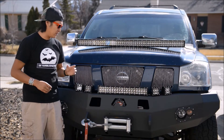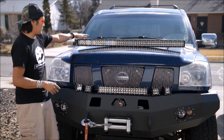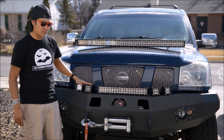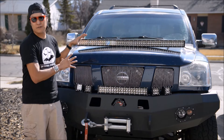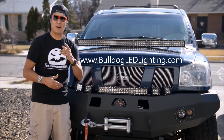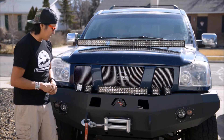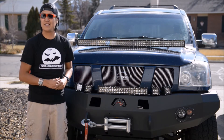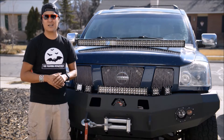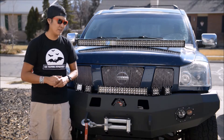Hey guys, Milo Fowler here again with another addition to the Armada build. As you see here, I've got a 50-inch LED light bar, four 2x2-inch LED lights, and also a 20-inch LED light bar, and these are all from Bulldog LED Lighting. Check them out online at BulldogLEDLighting.com. If you have not seen these lights, you can also search for Project Titan — it's a gorgeously outfitted Nissan Titan truck that went to Alaska with a couple of our Wounded Warrior veterans.